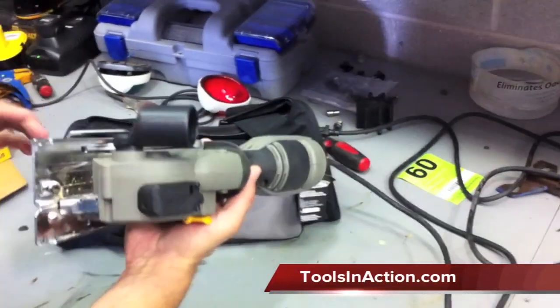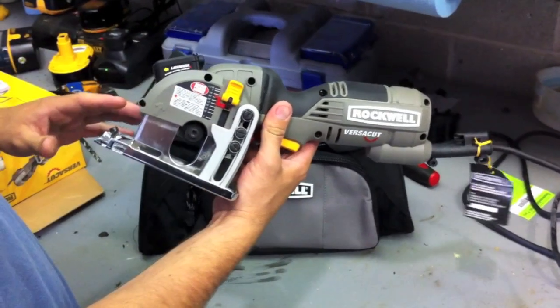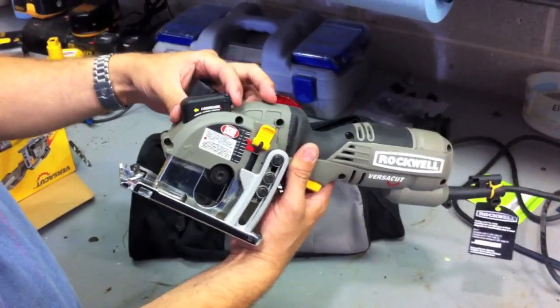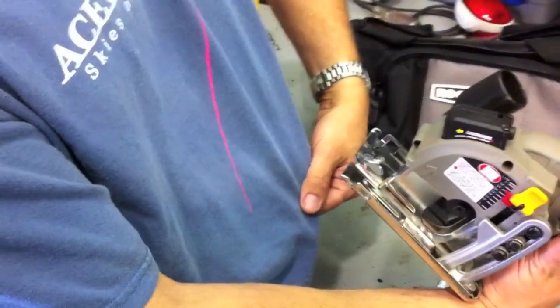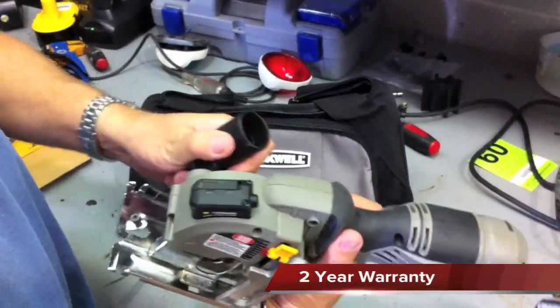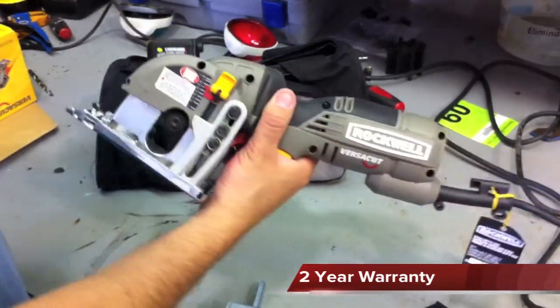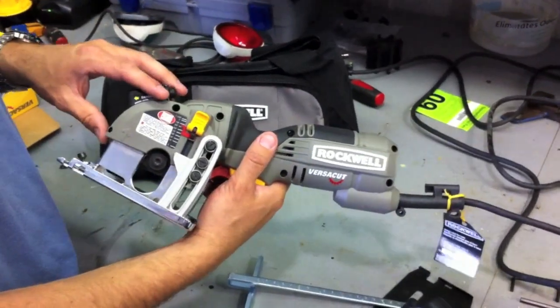The tool itself is really compact. It's designed as a one-hand mini circular saw. It includes a laser guide system with its own power supply — it just runs off a couple of watch batteries. It has a dust extraction system via a nozzle — hook it up to your vacuum and you're sucking the dust out. It's a 4 amp motor and it produces about 3,500 RPMs.